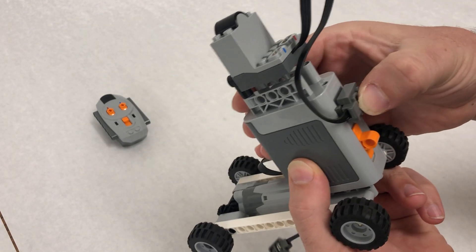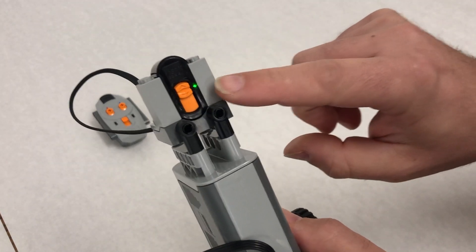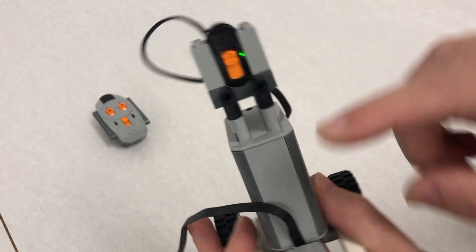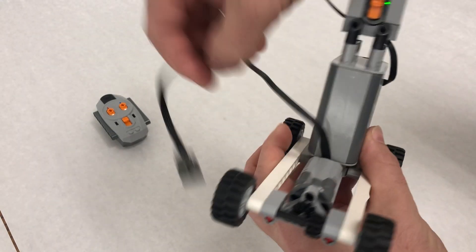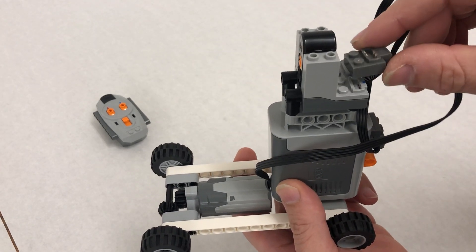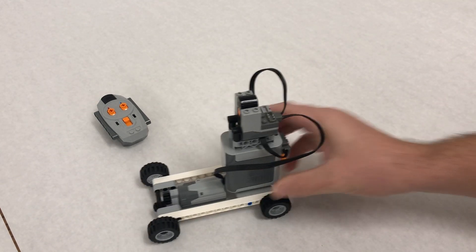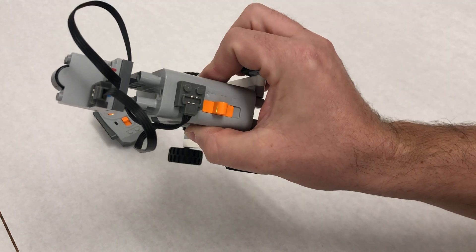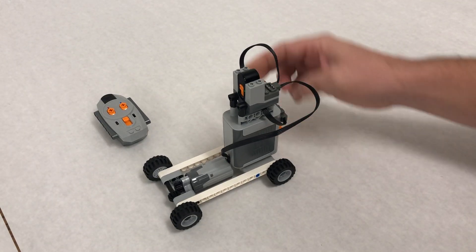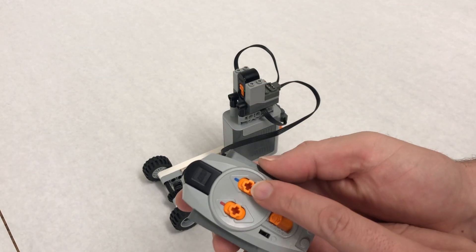Now make the connections: the infrared receiver cable goes into the battery pack — push it on and if you turn the battery pack on you'll see a little green light, which tells you it's connected. Then plug the motor cable into the infrared receiver — it doesn't matter which color, I'll use blue. Make sure the battery pack is on and you have a green light.